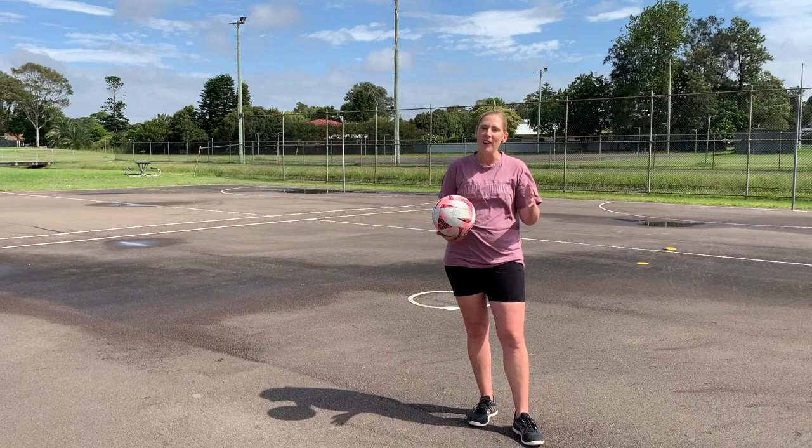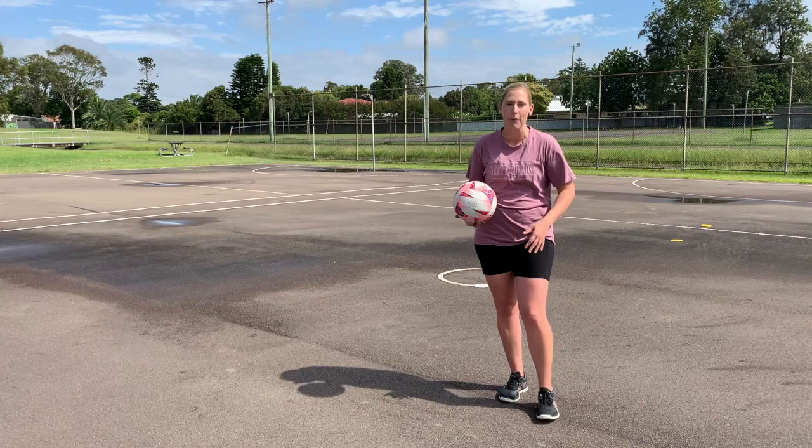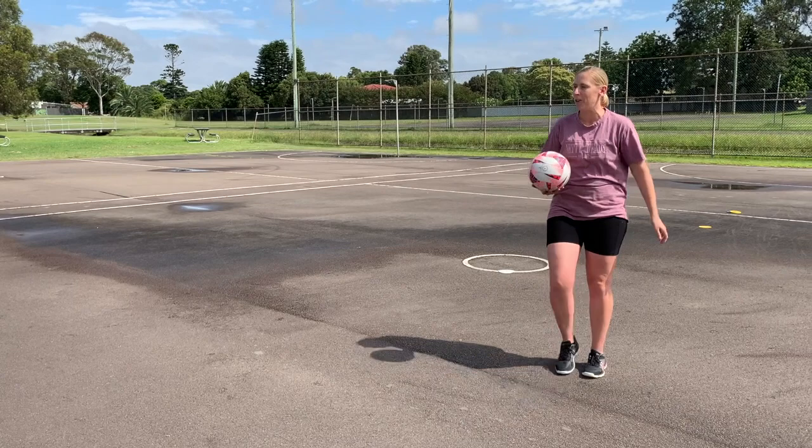Hi Nettyheads! We're here to show you a jump land drill. It's great to learn this from a very young age, as we know there are lots of knee injuries in netball, so if we can really nail that perfect landing from a young age, it's absolutely crucial.